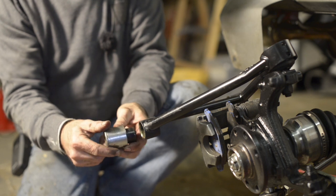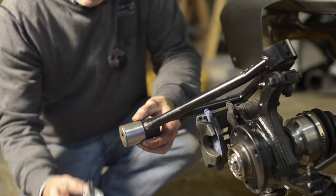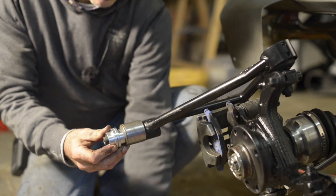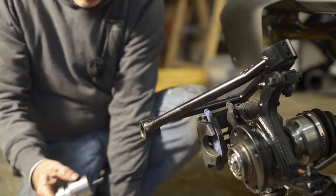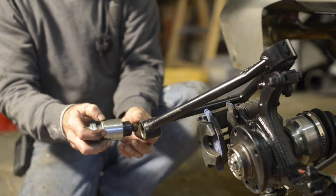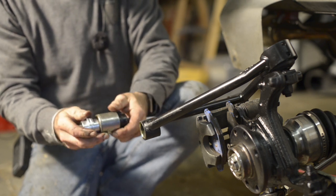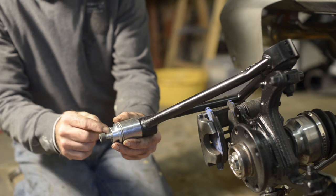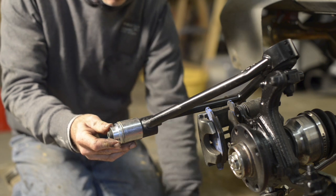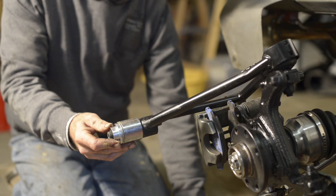The socket doesn't go all the way in — a longer one would be better — but then you put the socket up, get a bolt and a few washers, stick it through, and put a nut on the other side. Then all you need to do is tighten down the bolt and it will push the bush out. It works pretty well, as you can see — there we go.